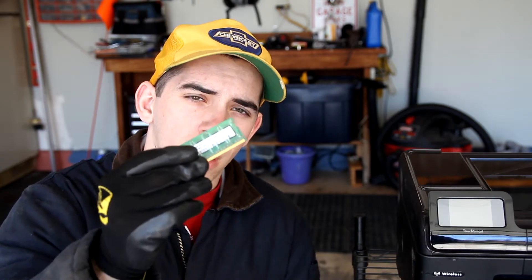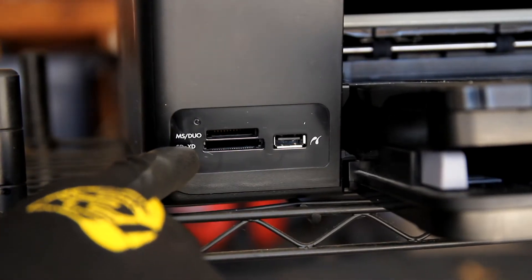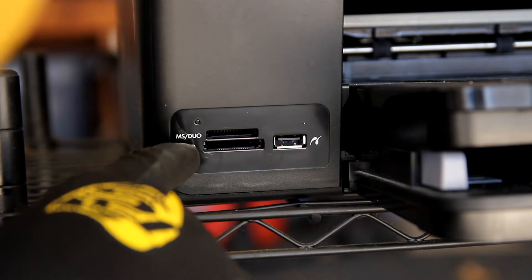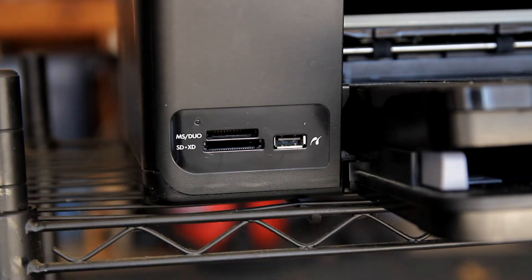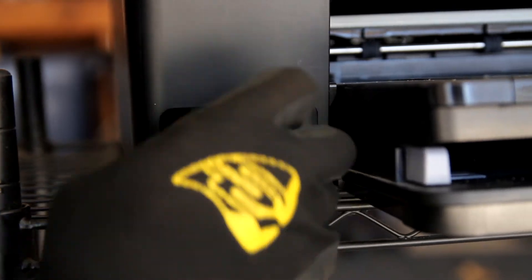The next thing we're going to do is test out the SD card reader. We're going to take our little SD card, insert it in the SD reader, and make sure that's working properly. And remember, before we start work, make sure to put your eye protection on, and now we're ready to get to work. So as you can see right here, this is our SDXD MS/Duo SD card reader, and here's our SD card.